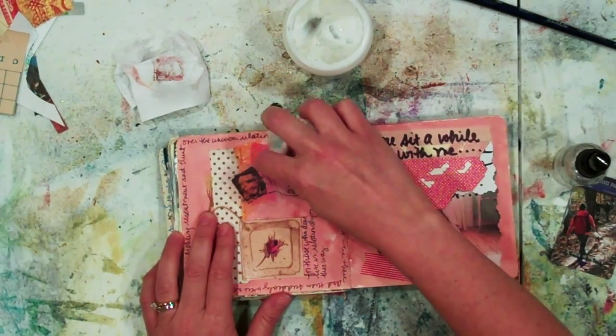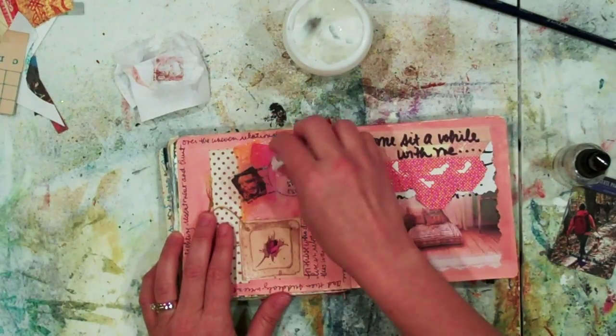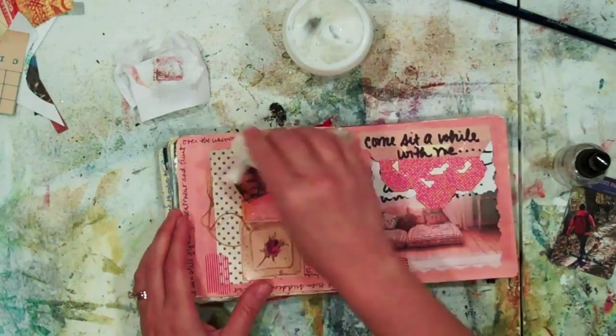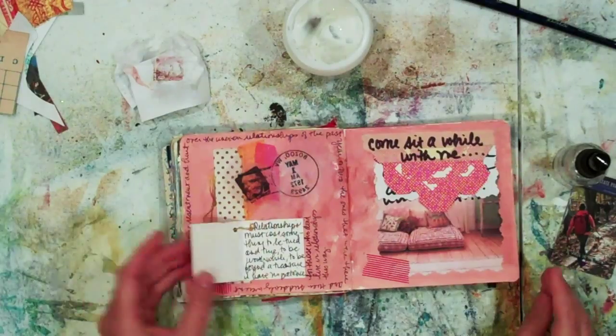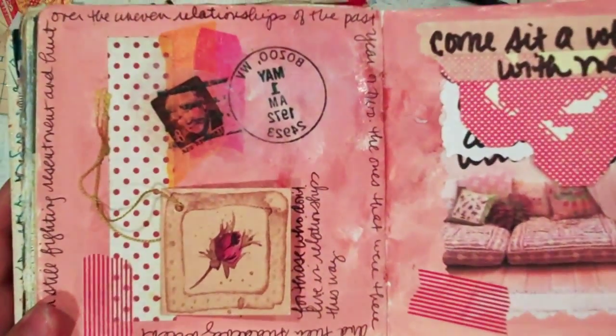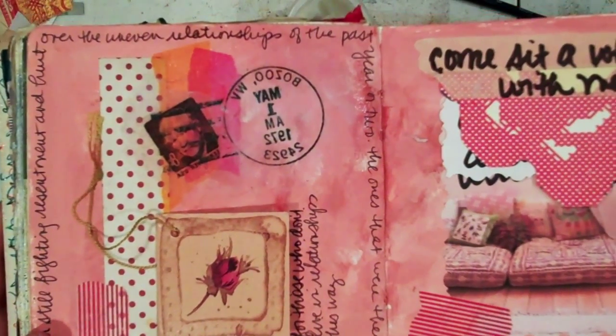I also have as part of my collage underneath some tissue paper, which is very delicate on its own, so I don't want to take that away either. There's a little flap underneath that I placed, and there is my ink transfer done with gel medium and an inkjet printer.